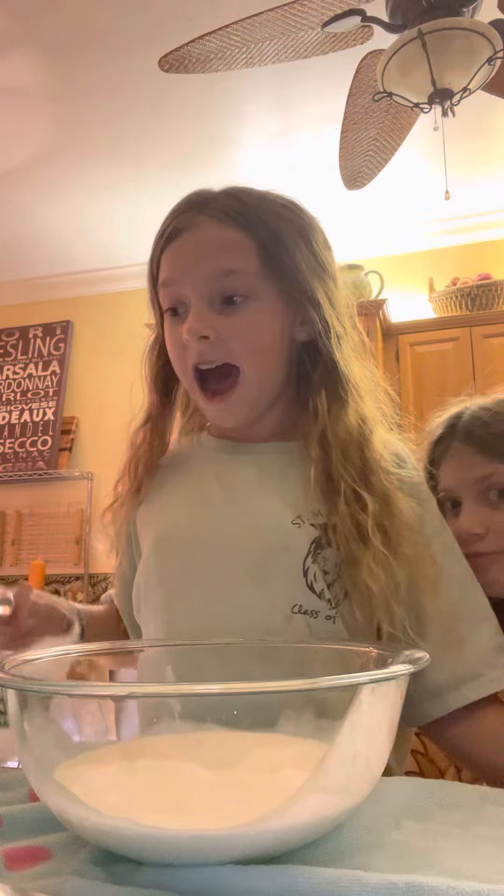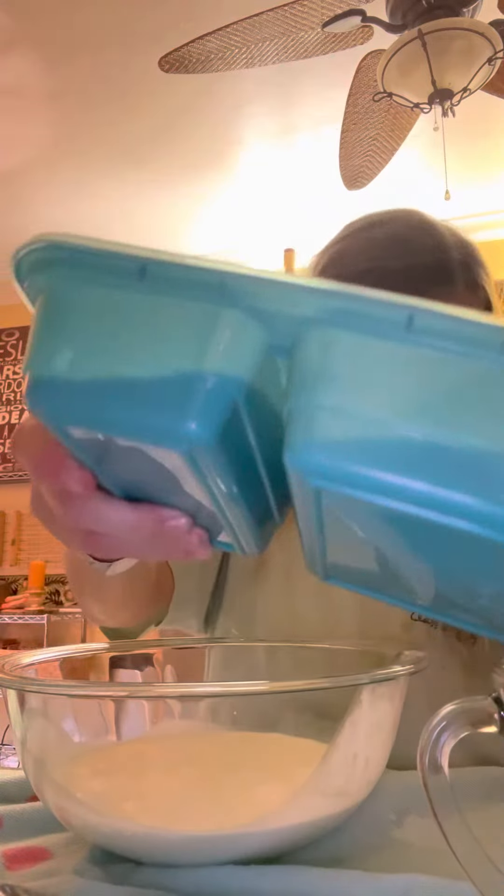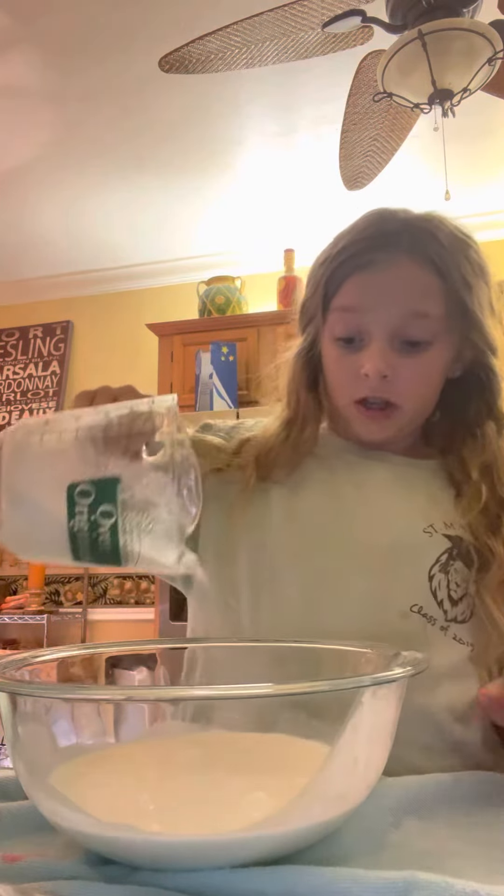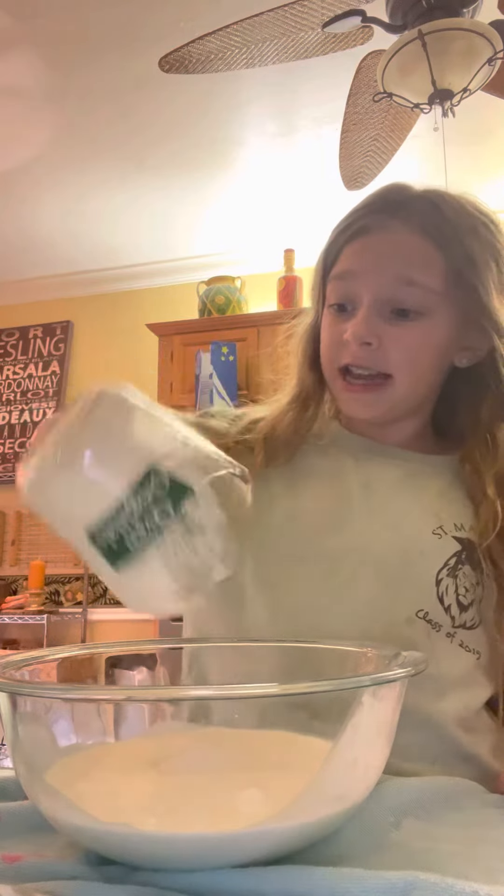Now we need a half a cup of sugar. Put it in so they can see you dumping it. We need a half a cup of sugar. I want to pour it. That's not quite a half a cup, but it's fine. These measurements are a little bit off, but some of it's going to stick anyway, so it's fine.